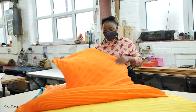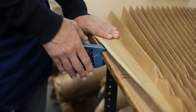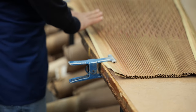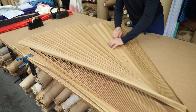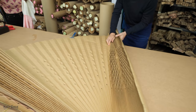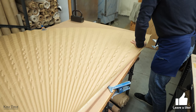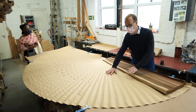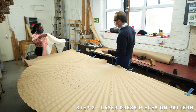Mac explains the process: each pleating pattern has two parts — a top and a bottom — and both are exactly the same. We use clips to attach the pattern to the bench and pull it out as tight as possible. The secret to pleating is to get the bottom pattern as flat as you possibly can. He then asks to see the dress fabric.